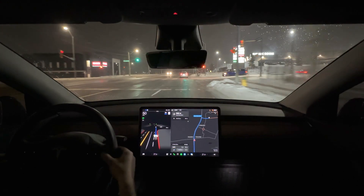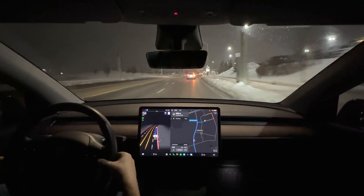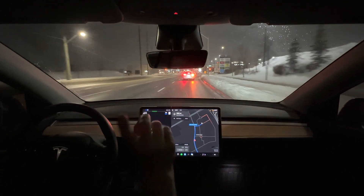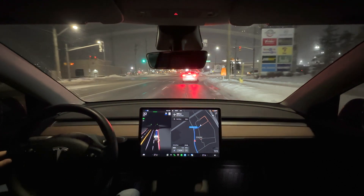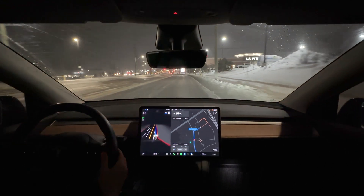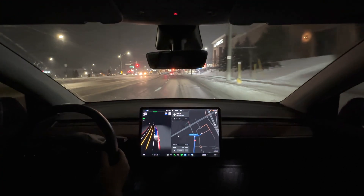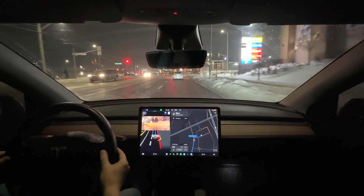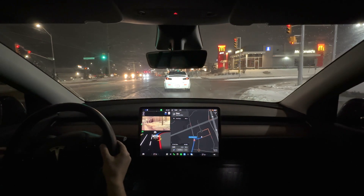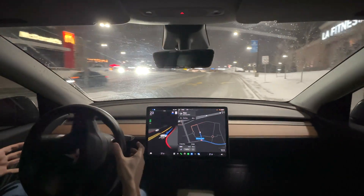We're going to go through this light and our destination will be coming up on the right. There'll be one final maneuver. The Tesla supercharger is just to my right here — if people are familiar with Park Place, they'll know that supercharger. It's one of the original ones in Canada, and I hope they replace it with V3 soon because I always have problems there — it's super slow. We're going to make a right by the McDonald's here. My hands are off the steering wheel and it is making the maneuver.